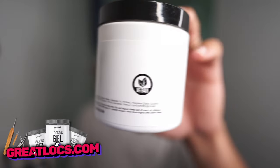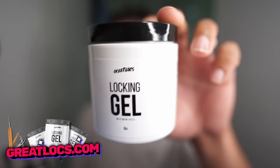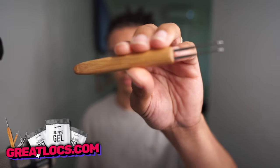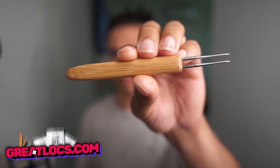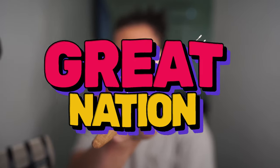I wanted to take a second to update you guys on the Great Locks products. The Maximum Hold Locking Gel is back in stock and it is a limited supply. A lot of people love this because it's a vegan product and a little goes a long way — it prevents buildup. We're also really excited to announce that we finally have a double crochet hook. The supply is extremely limited, so if you want one, you can order it now. Now let's get back to today's video.